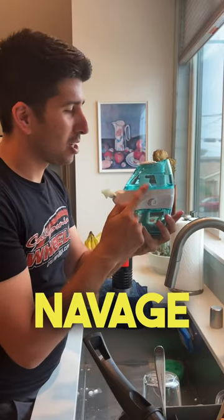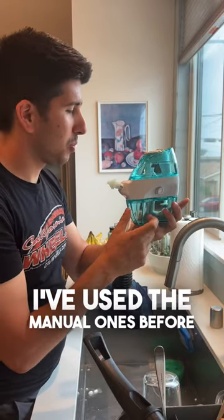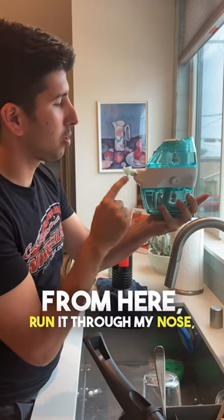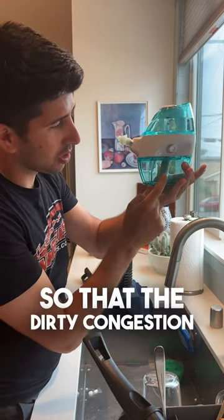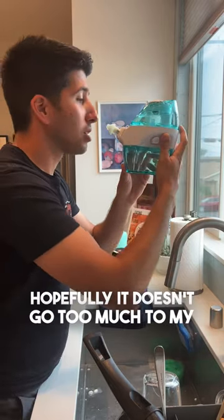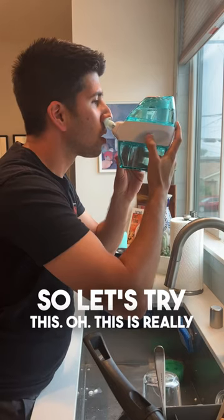This is my first time ever using the Navage Nasal Irrigator. I've used the manual ones before, and I'm very curious how this works. It's going to take the water from here, run it through my nose, and then it has suction so that the dirty congestion water is going to end up down here. Hopefully it doesn't go too much to my brain, so let's try this.